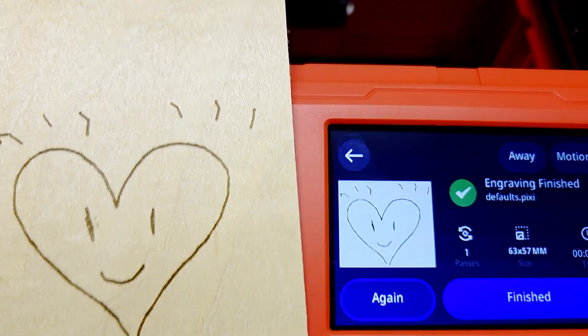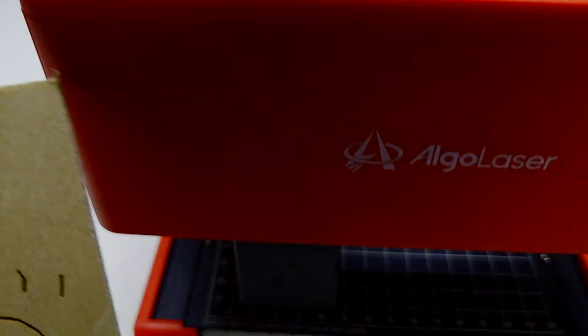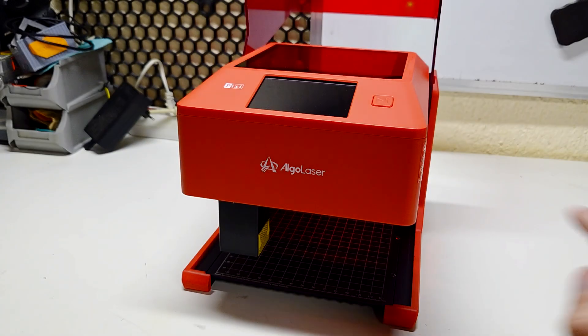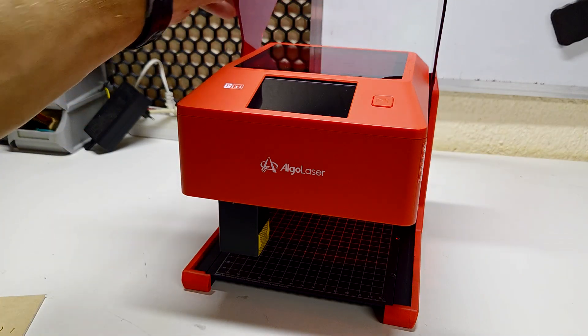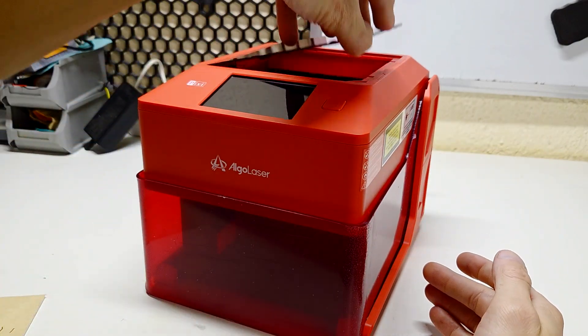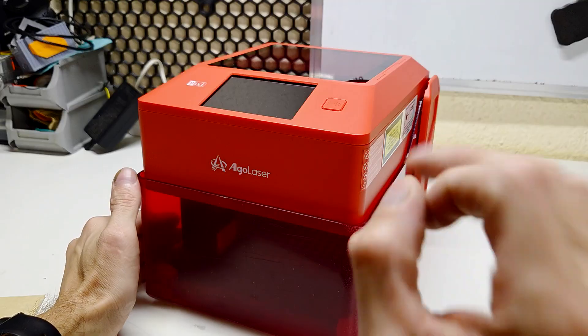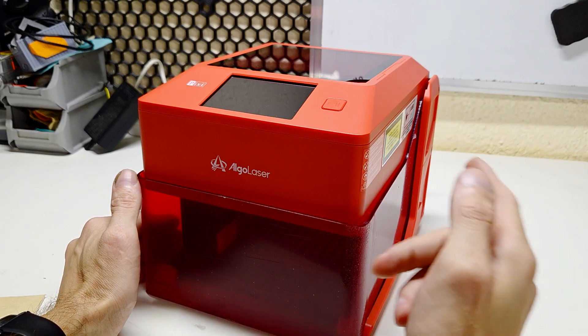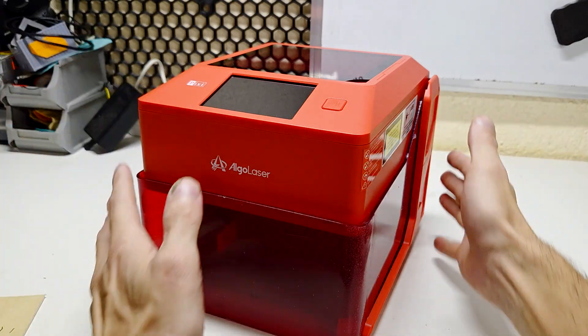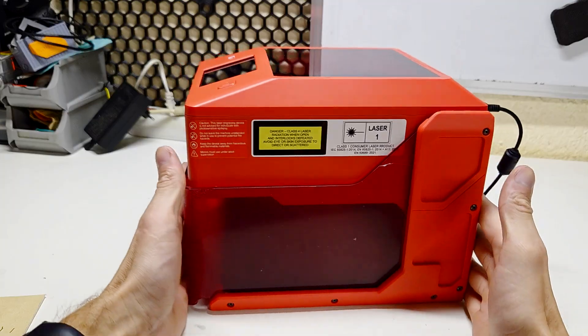Not bad, really not bad! So guys, this was my first try of engraving something on wood with this Algo Laser Pixi. What I really, really like about this laser is of course that it comes with this enclosure, and the second thing I also really like is of course the small size — look how compact this laser is.